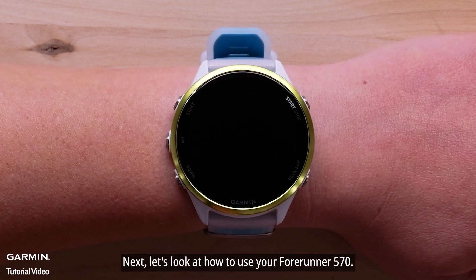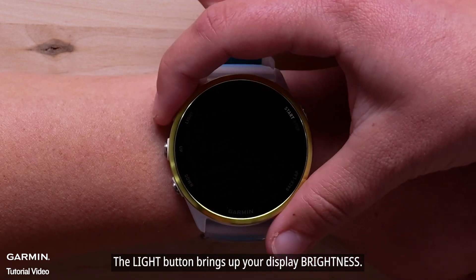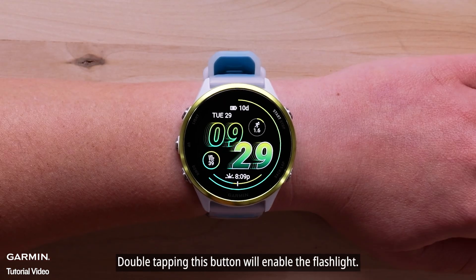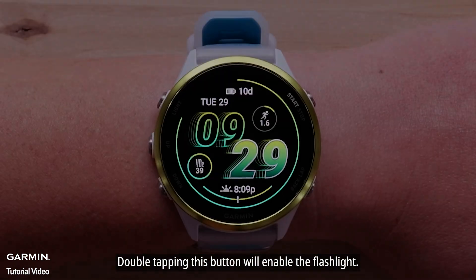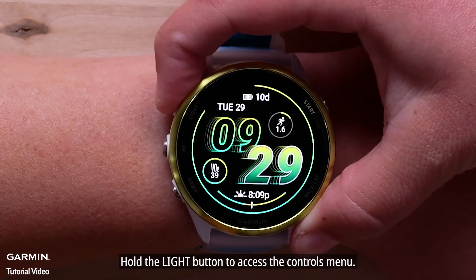Now let's look at how to use your Forerunner 570. The light button brings up your display brightness. Double tapping this button will enable the flashlight.